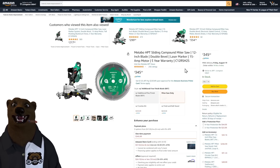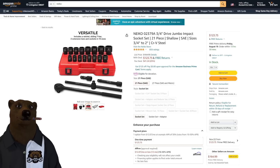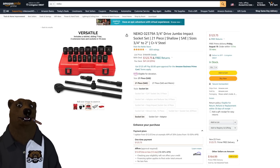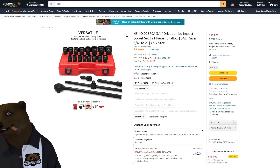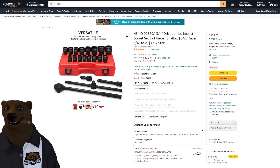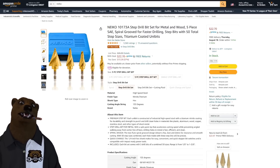Neiko has been killing it with prices lately. They've got jumbo impact sockets up to two inches in CrV steel, normally $164 down to $123, with a ratchet and extension included — great for larger equipment. They also have four step bits for $22, down from $35.